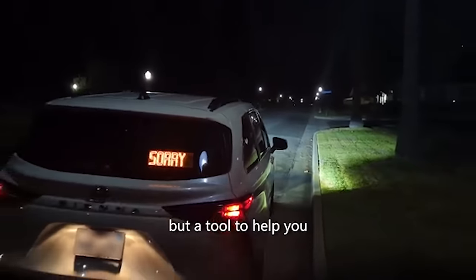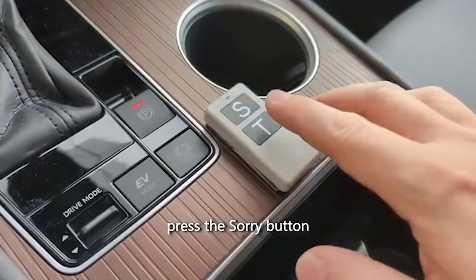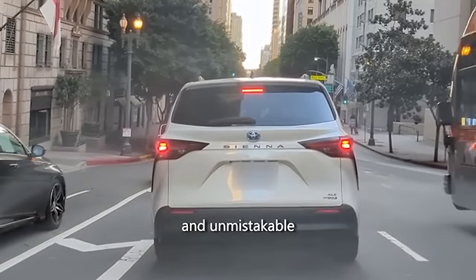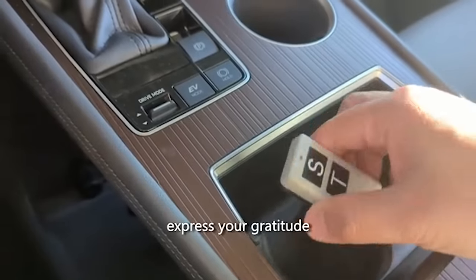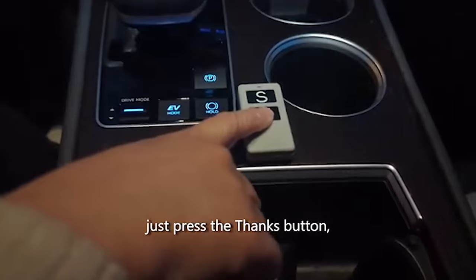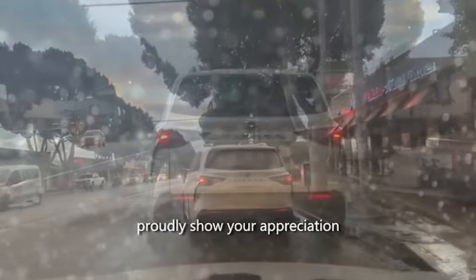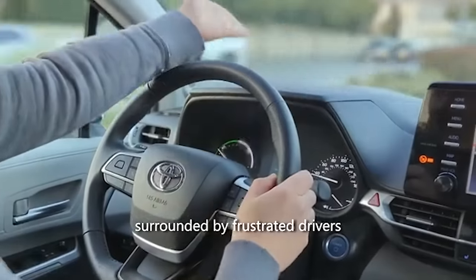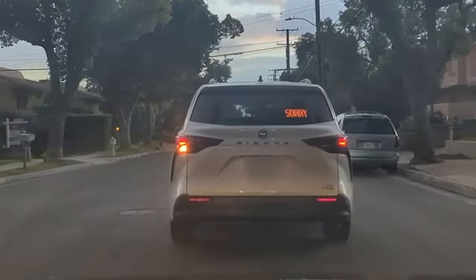Using the included remote control, you can switch between these messages effortlessly. The high-resolution LED display ensures that your message is clearly visible to other drivers, day or night. Thanks to its intelligent light sensor, the sign automatically adjusts brightness for optimal visibility in any lighting conditions, ensuring your message is always seen. The Sorry Thanks car sign is affordable — you can become a true gentleman for just a $53 investment.